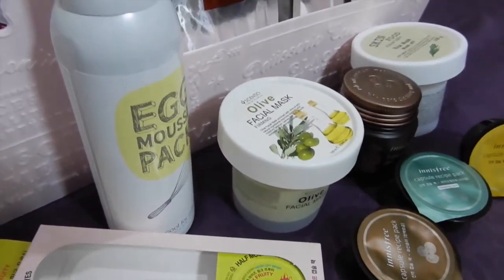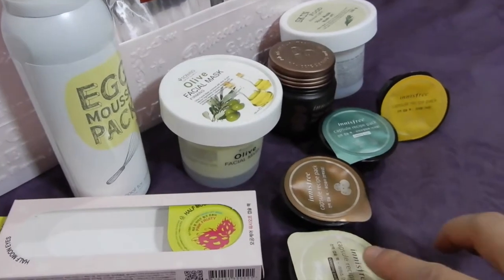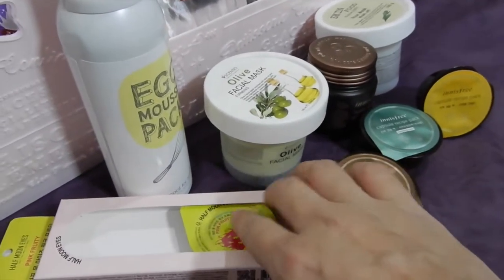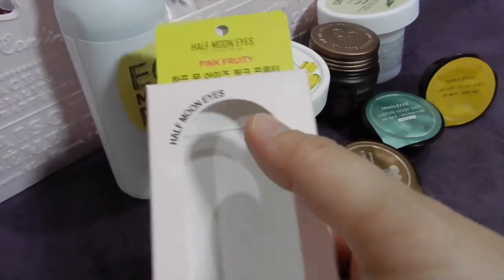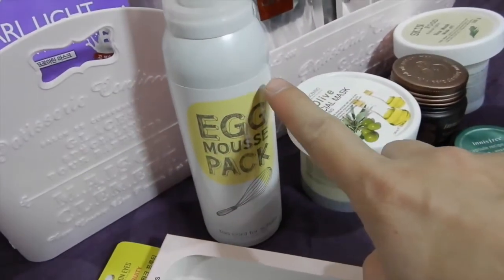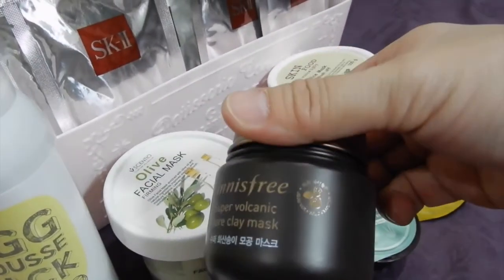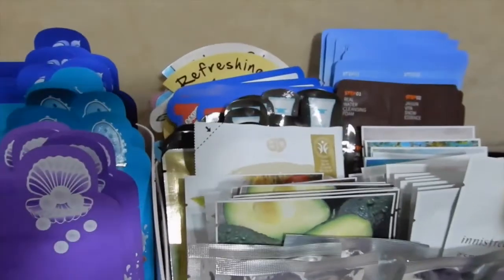Basically, this is all the masks that I have. Starting from this section is a wash-off mask. This one is from Innisfree — it's the Capsule Recipe Pack, I have several variants. This one is also a capsule mask from Half Moon Eyes; this box contains three capsules and I've already used two of them with just one remaining. And then this is a foam mask — if I'm not mistaken this is a Thailand brand. And then Innisfree, the infamous Skin Food Rice Mask.